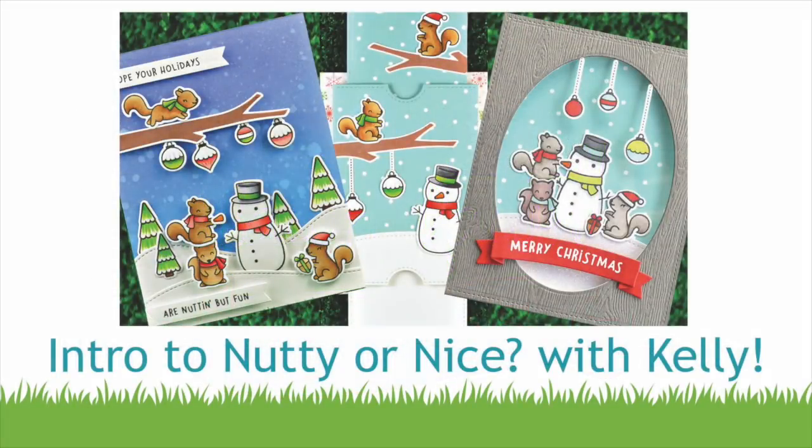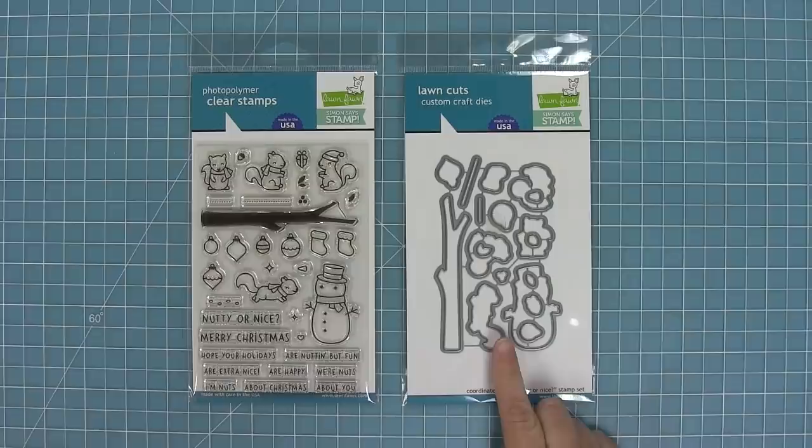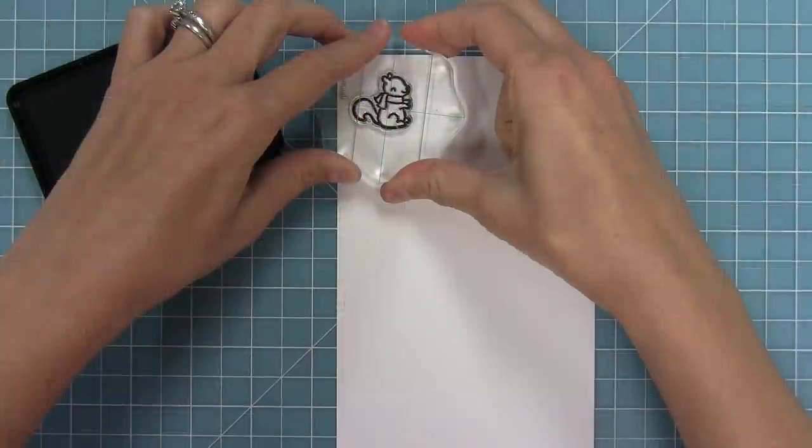Hello and welcome to another Lawn Fawn video. Today I am so excited because we are introducing a brand new stamp and die set called Nutty or Nice, that is exclusive for Simon Says Stamp's Stamptember event and only available for a limited time. These little squirrels are adorable, so let's go ahead and check them out.